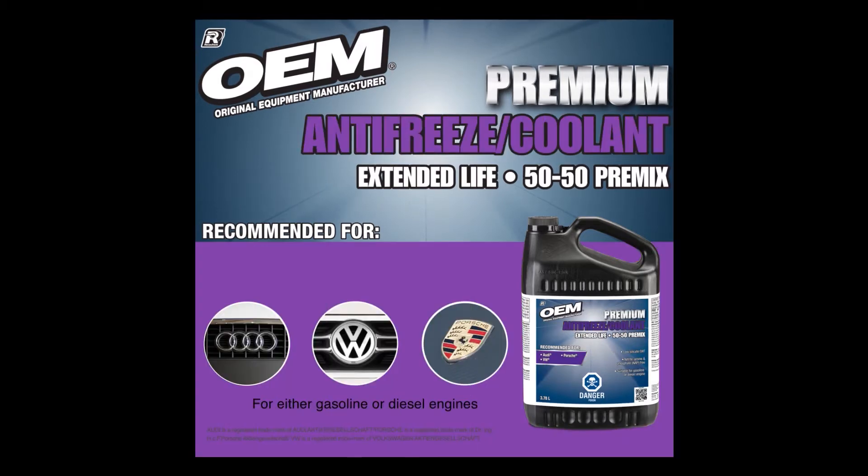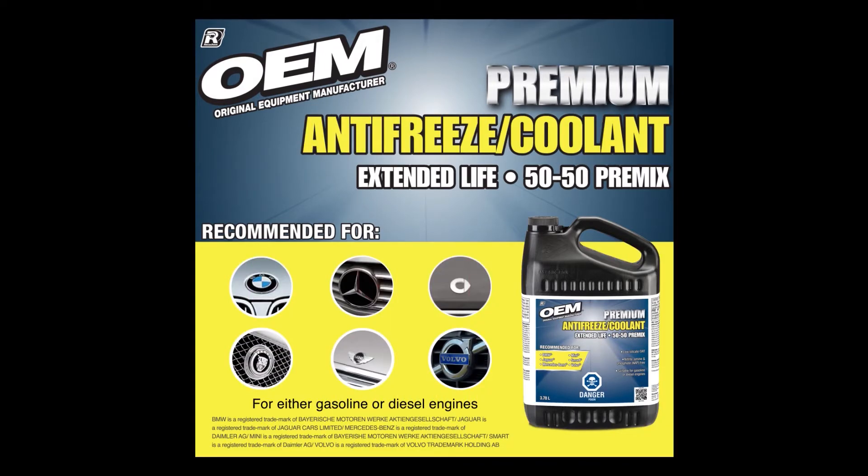Whether you've got national brand or dealer coolant already in your vehicle, you've got the thumbs up for topping up your radiator with an OEM brand antifreeze coolant.